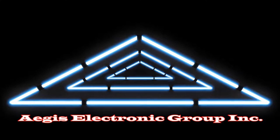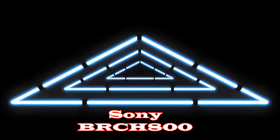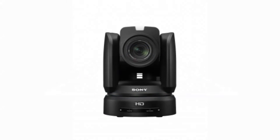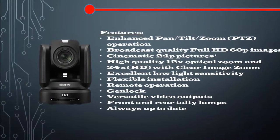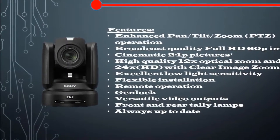ATIS Electronic Group Incorporated proudly presents the Sony BRC-H800. The BRC-H800 features enhanced pan-tilt-zoom operation.